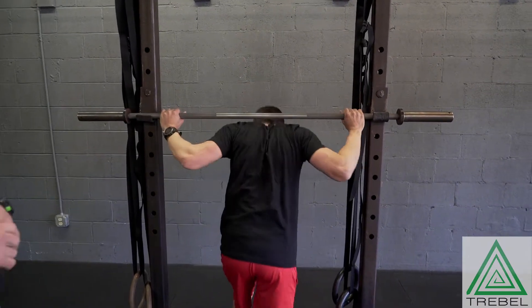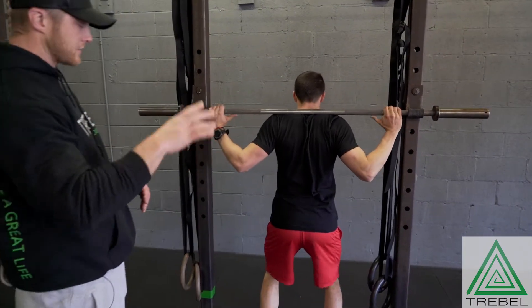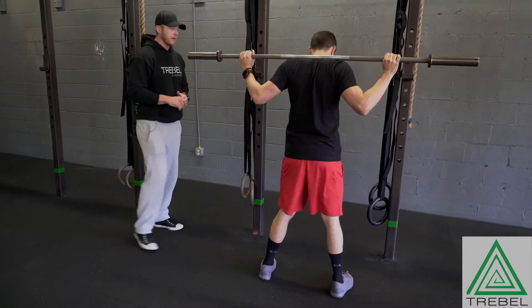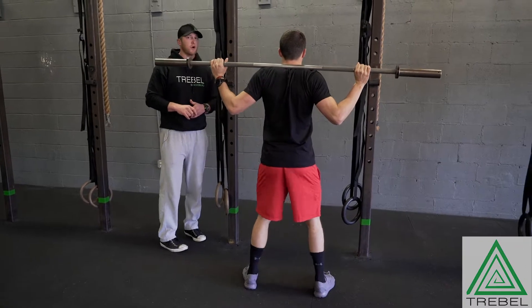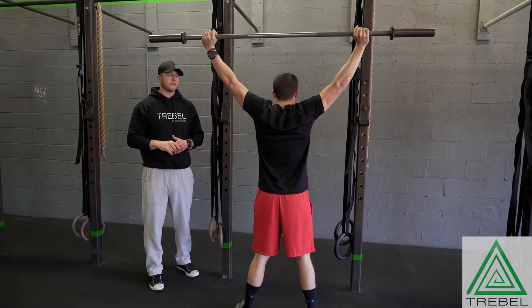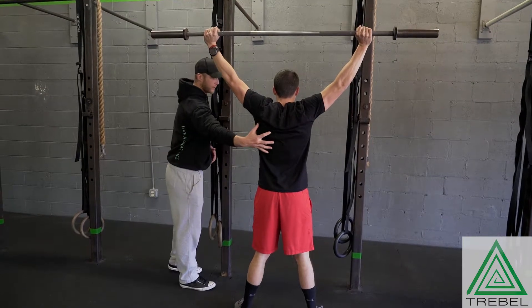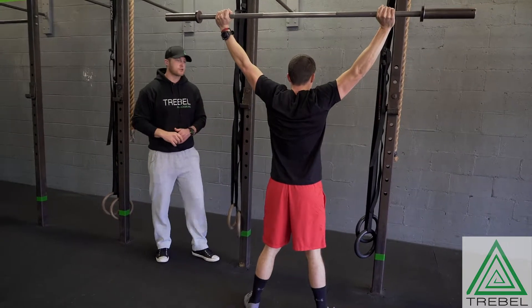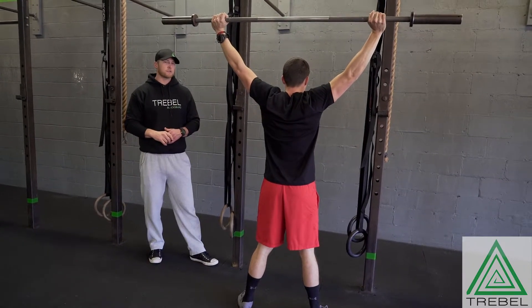Really, some of the same mechanics from the ground up are all the same. So even weight distribution across his entire foot, hips are back, knees are out. Once he gets his barbell up overhead, he's really trying to drive that barbell up as high as he can. He's working all the muscles in here, trying to keep a nice externally rotated shoulder, and even trying to get the elbows up as high as possible.